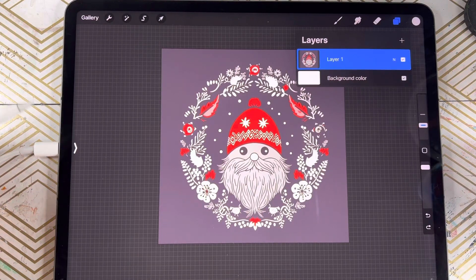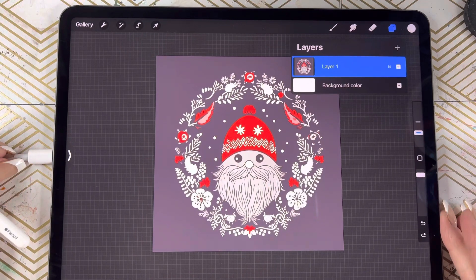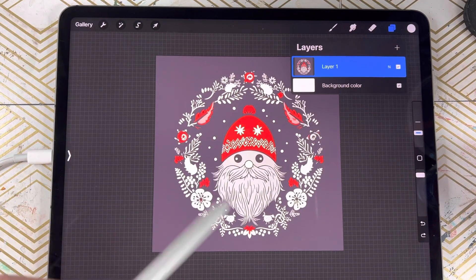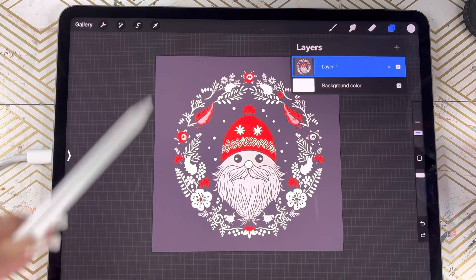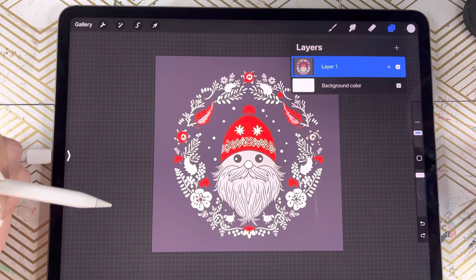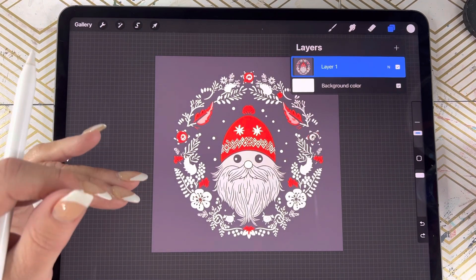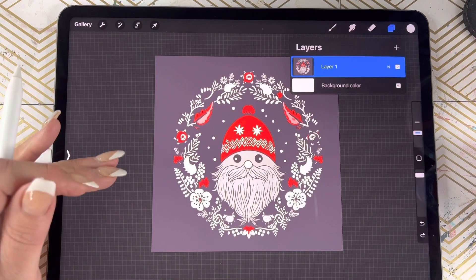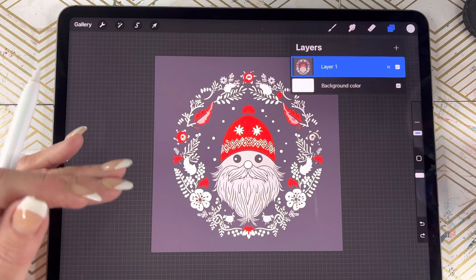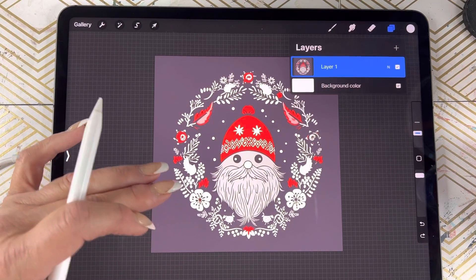Hey everybody, welcome back for a quick little Apple iPad Procreate tip on how to turn either realistic photos or AI generated photos into a black and white outline drawing that you can then turn into SVGs for your cutting machines. You can use them as coloring pages — your opportunities are endless. This is an AI generated image.